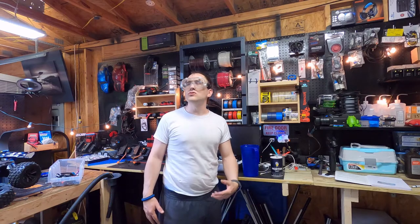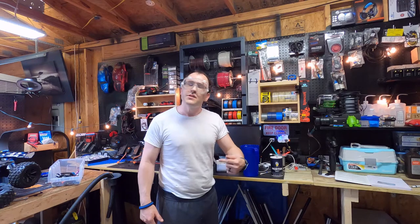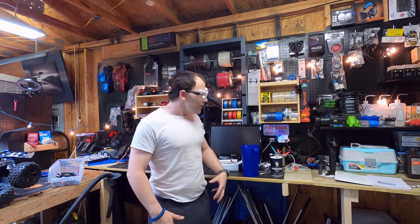Welcome back to Don's Technology. I am your host, Demetrius. Today we are going to do a Russian experiment.